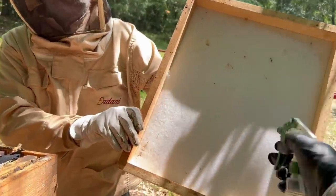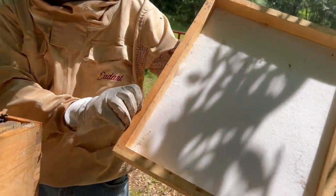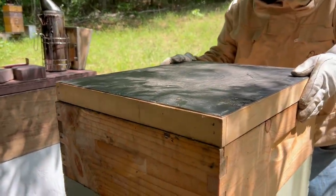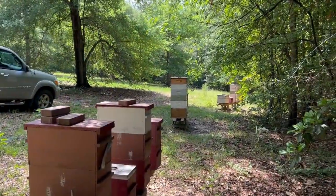Honey-B-Gone right there. Yeah, don't want to have it on your face, John. Put it on there. Just going to let it sit on here for a few minutes and let the bees kind of run out of there. So we're going to check the next one over there while the bees are running down here.